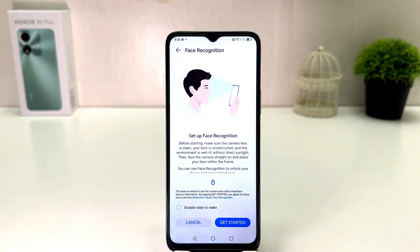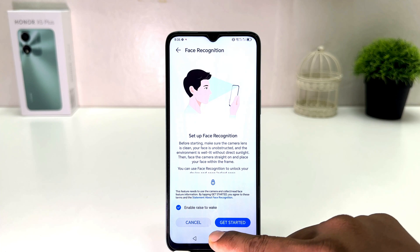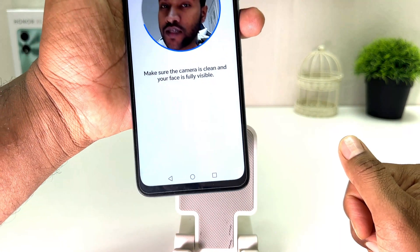After setting the pattern, you will get the option to set up your face lock. You can see how the screen looks. You can also enable Raise to Wake if you want. Then click Get Started — the device will begin recognizing your face.